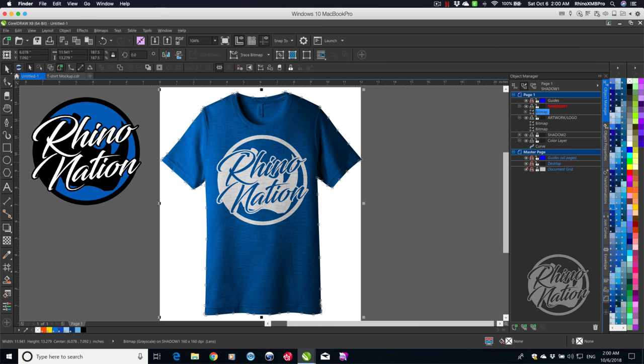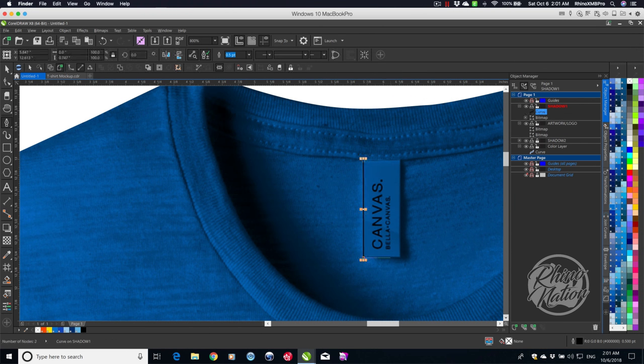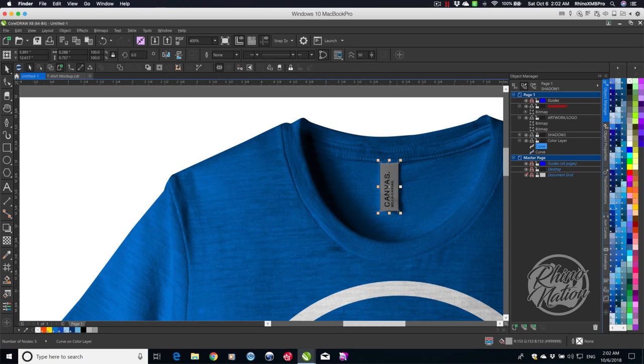I'm going to leave this set at zero for now. One more thing — I want to create a color for the tag, because since the tag is the same color as the shirt it just looks fake. I'll blow this up, grab the pen tool, and draw around the tag. Then I'll right-click the white square with the X to remove the outline, and fill it with about 40–50% gray. It drew that in the shadow layer, so I'll drag it down to the Color Layer. Now the tag has a distinct color and looks more realistic.